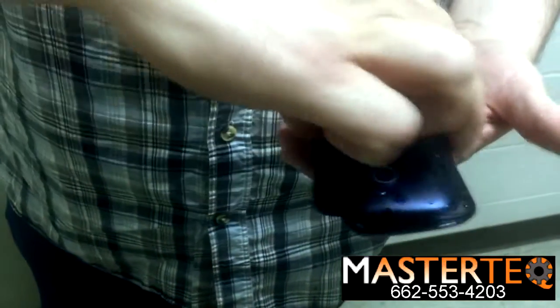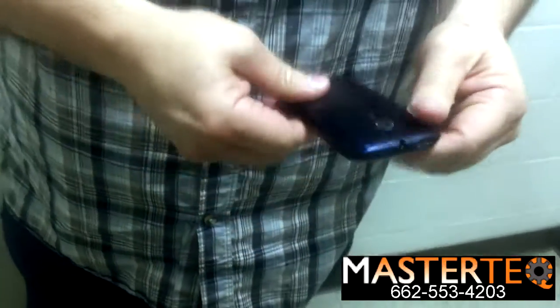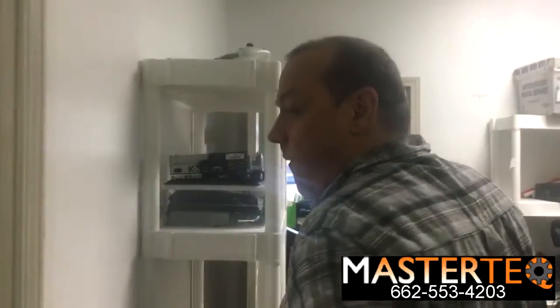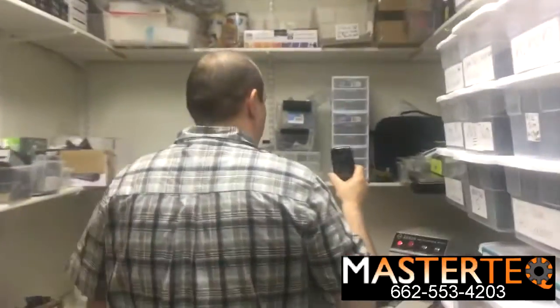I'm going to close it with all that water in there, which normally you would dry it off, but I'm not going to — I'm a rebel. We're going to go ahead and put it in the vacuum chamber. You can actually see it dripping. We'll see if it comes back on. Here we go.